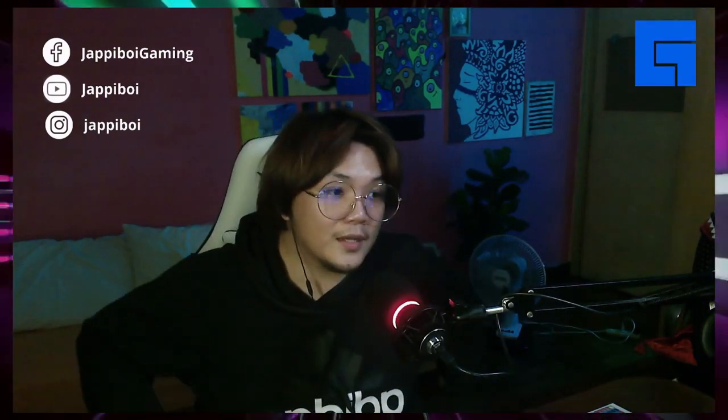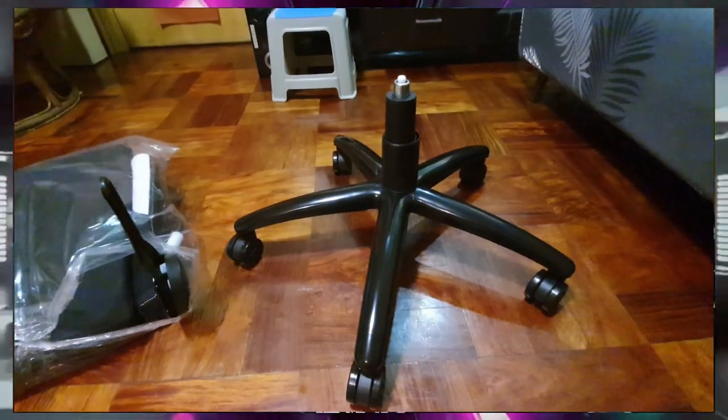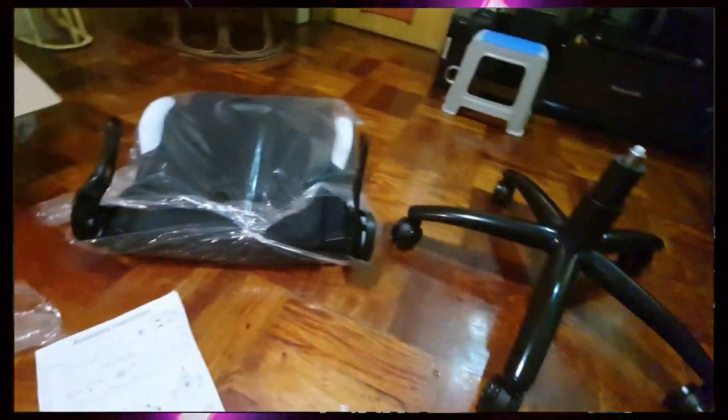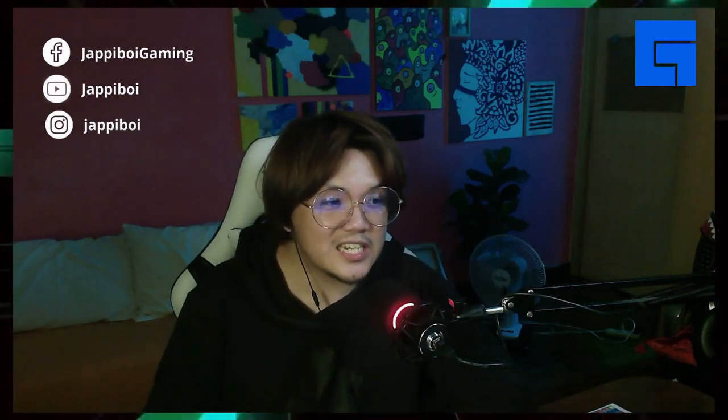Plus, meron siyang lumbar support and neck pillow support. I think with this chair, matagal kang makakaupo comfortably. Yung metal base niya sobrang kapal na metal, and I think dahil sa makapal yung base niya, magtatagal talaga siya ng matagal na matagal.